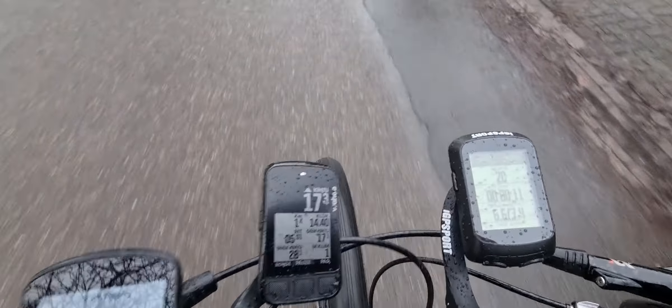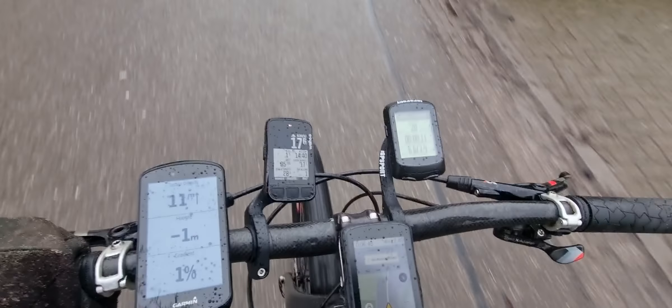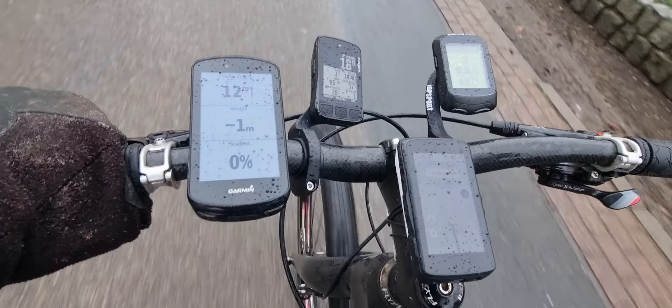Looking at the Wahoo, this is the Element Bolt 2. Sorry, we are outside, so a little bit windy here, and also a little bit rainy here in the Netherlands.